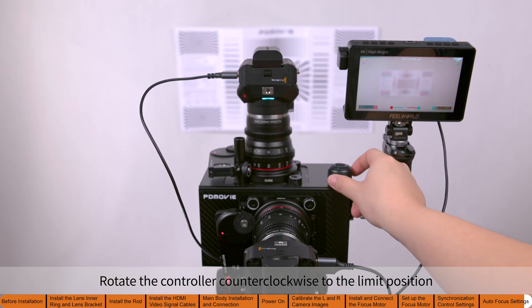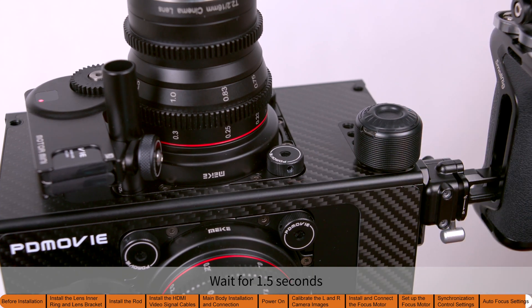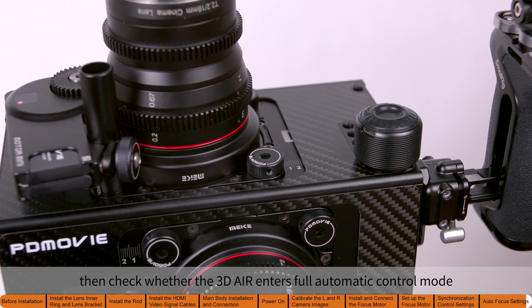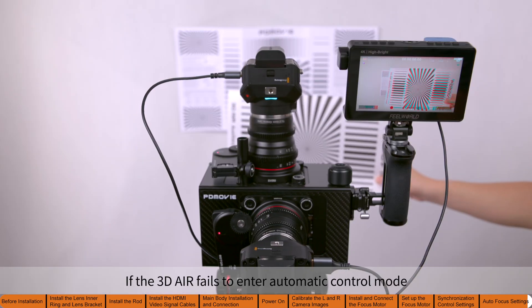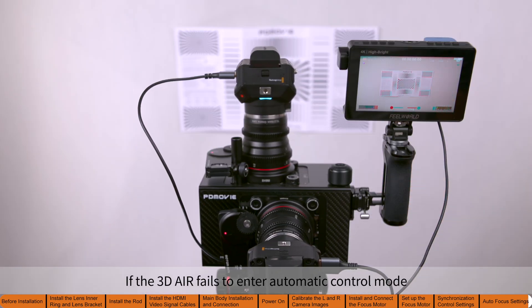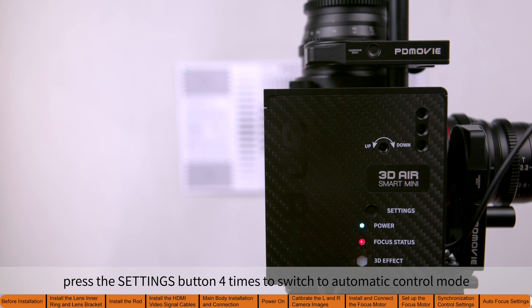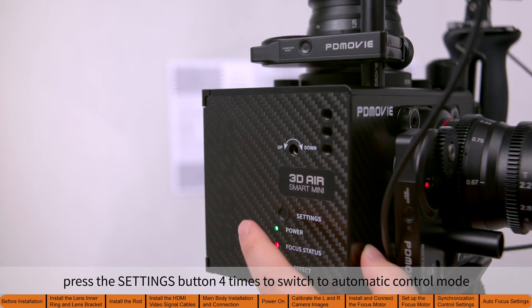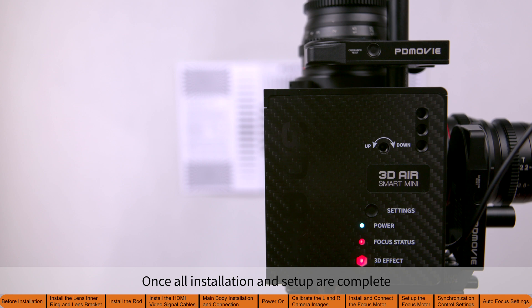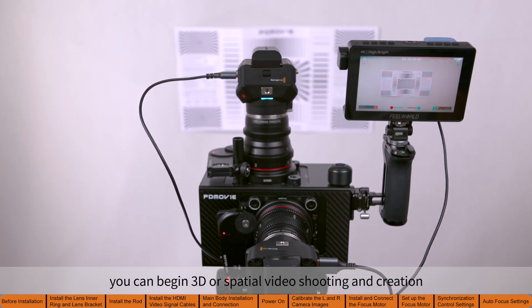Rotate the controller counterclockwise to the limit position and wait 1.5 seconds, then check whether the 3D Air enters full automatic control mode. If the 3D Air fails to enter automatic control mode, check if the 3D effect indicator is solid. If the indicator is not solid, press the settings button four times to switch to automatic control mode. Once all installation and setup are complete, you can begin 3D or spatial video shooting and creation.